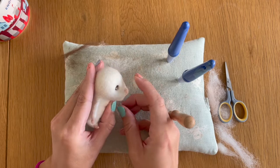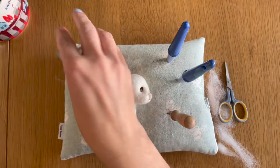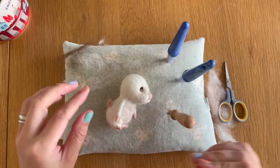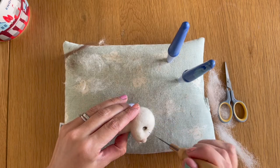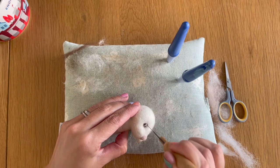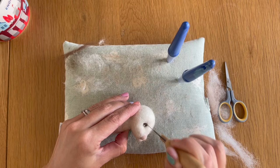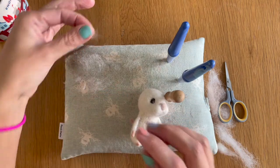The mouse is now looking like this. The next thing I want to do is add a little bit of light just above where we've added the pupils, so I'm going back to that wool and making a slightly smaller dot to place in the upper outer corner of the eye. I'm going to very carefully felt that down — you want it to be smaller than the pupil. Then I'm going to do the same on the other side.